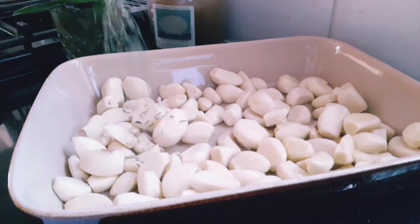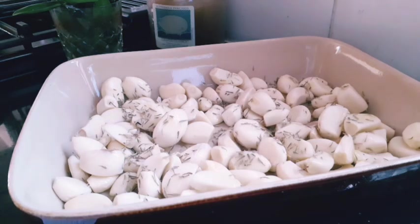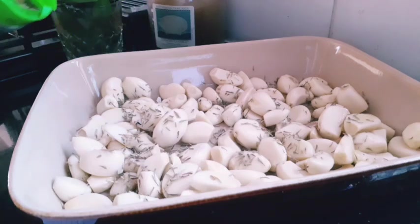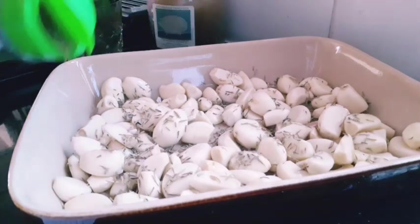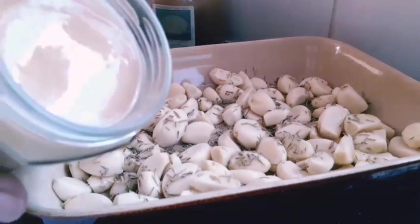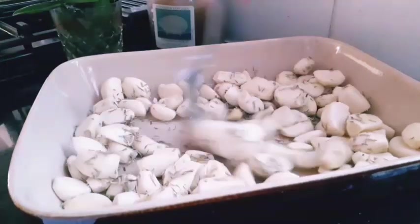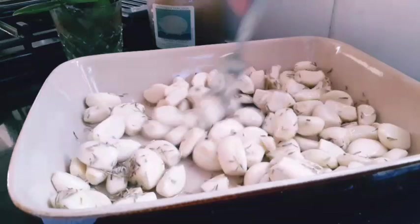I'm going to put in my dry thyme — you can use fresh thyme, whatever you want. You can also add chili flavor if you want a chili version. Then I'm going to put in my dry rosemary — if you've got fresh rosemary you can just chop it in there. And now I'm going to pour in my honey.